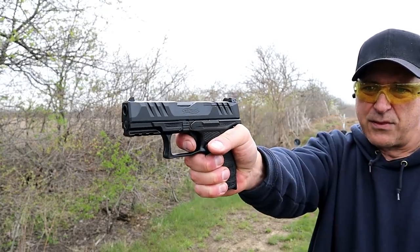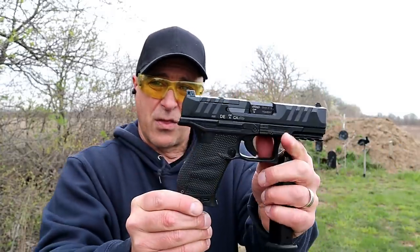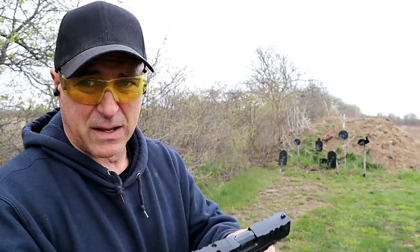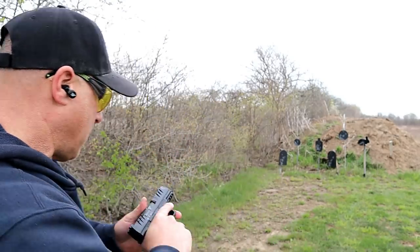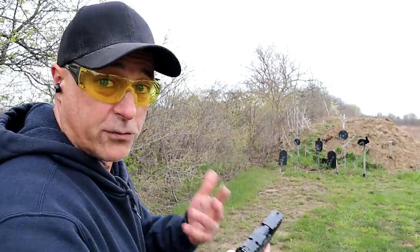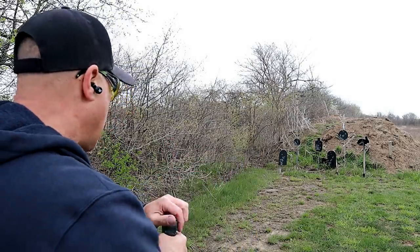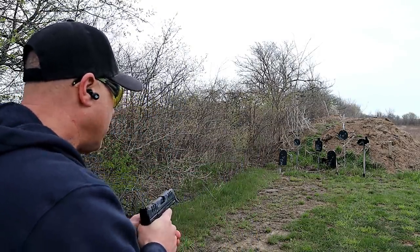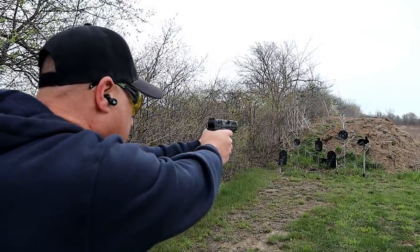Performance Duty Trigger measured right around 4 pounds. They lightened the trigger pull and the reset is very short. They did a great job with the Walther PDP — I love it. This is the compact size; they make a larger one with a 4-and-a-half-inch barrel. It's also modular, so you can keep this frame and put that 4-and-a-half-inch upper on there if that's what you want to do.